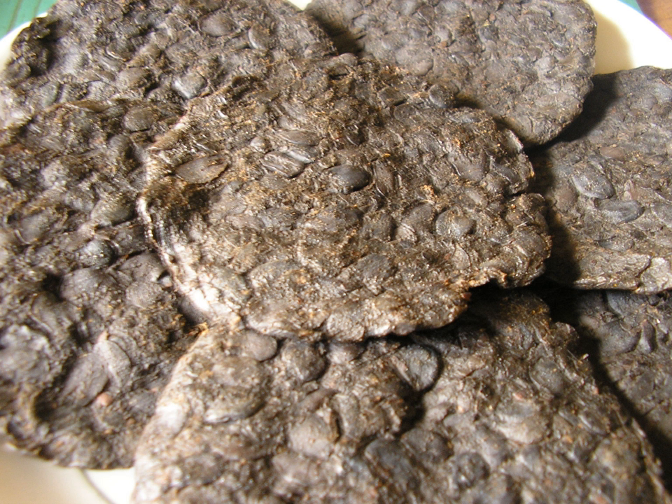Dried Iru is weaker in flavor and pungency than fresh, though frying dried Iru in cooking oil will restore much of the flavor. The dried variety stores very well in freezers.